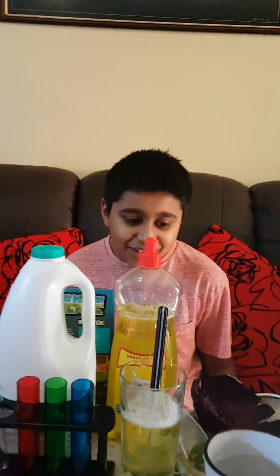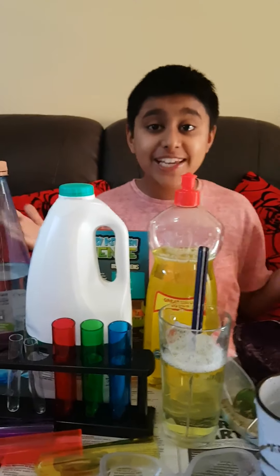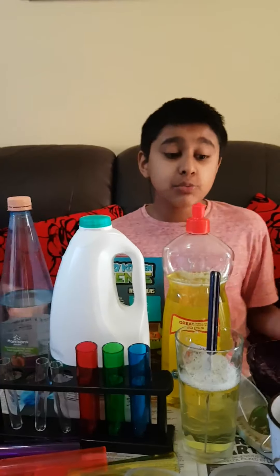Hello, my name is Ashley. Welcome to my science lab, or as it's actually called, Vivo Science Lab. Today what we're going to be doing is making a cabbage pH indicator. So this is what you will need.